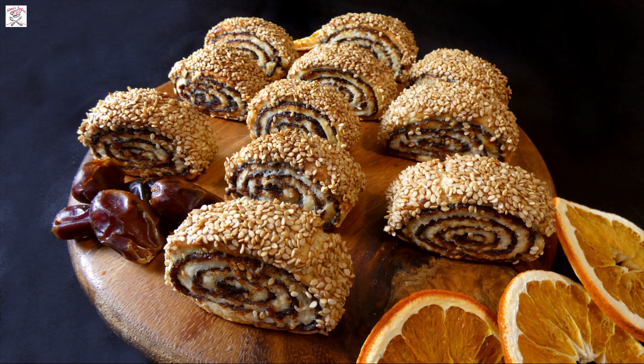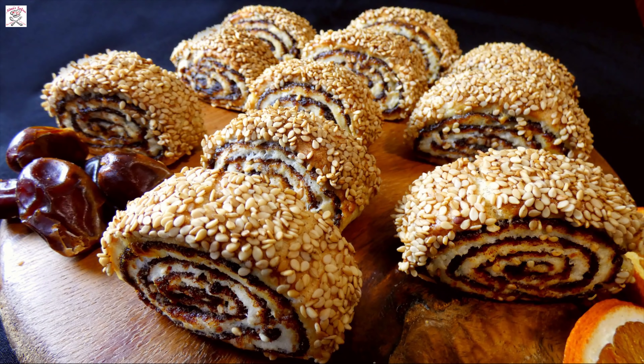Hi everyone and welcome to Nina Sofra. Today I want to show you how to make Egyptian date cookies. They're actually one of my all-time favorite cookies.